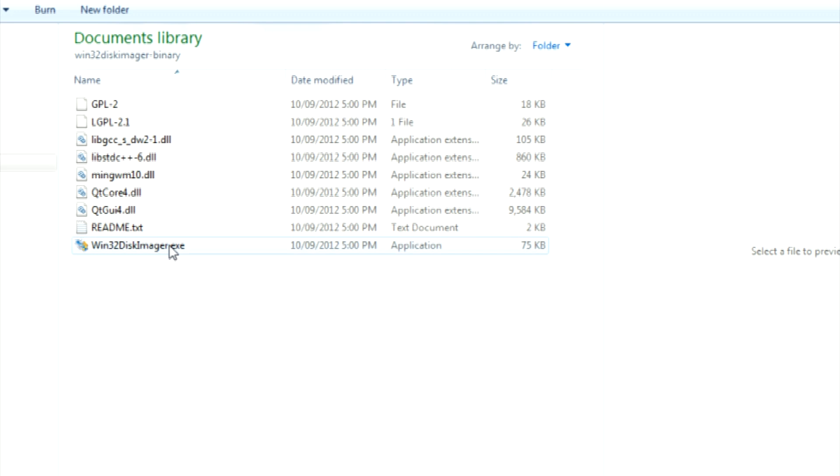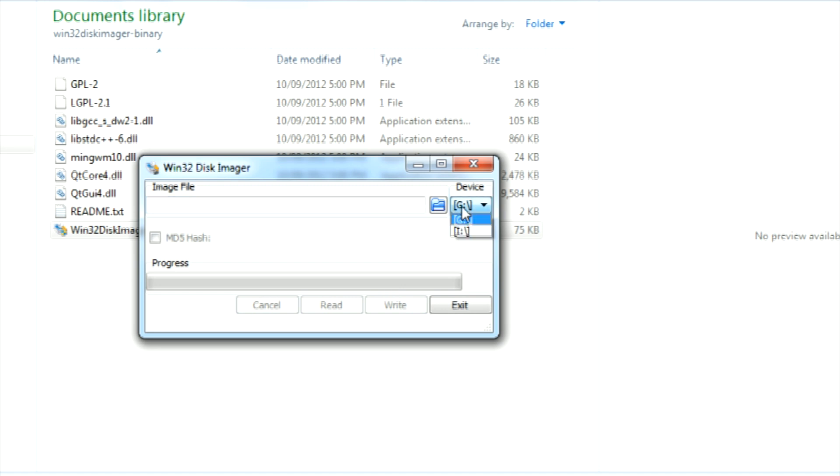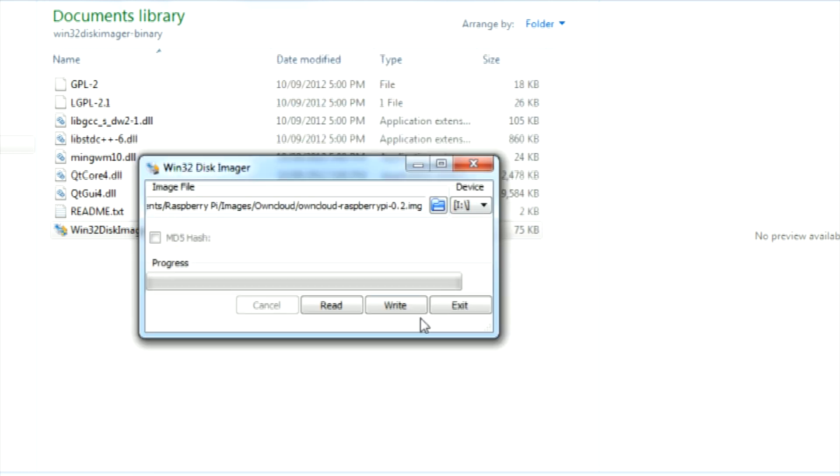Then open up an application called Win32 Disk Imager. We'll be using this application to write the image to the Raspberry Pi's SD card. Then insert your SD card into your computer and select its drive, along with selecting the directory of the OwnCloud image. Then click write.